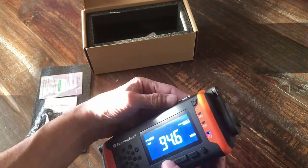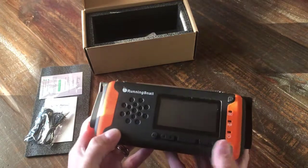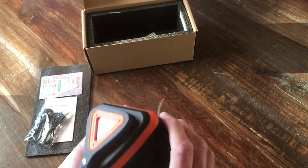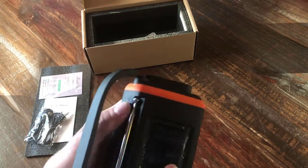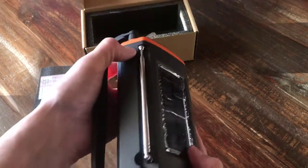That's a siren — it's an emergency siren, which is nice. Let's see if I can figure out how to turn on the flashlight, where that button is. Here it is right here on top — there's a button right there on top. There's your flashlight. You've got a nice flashlight in the end.